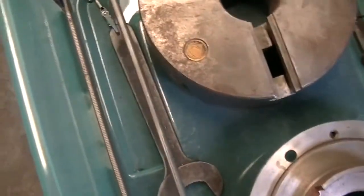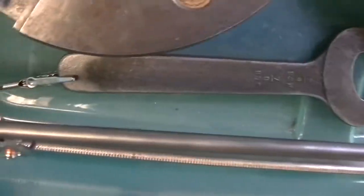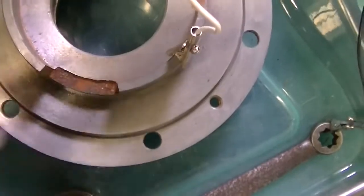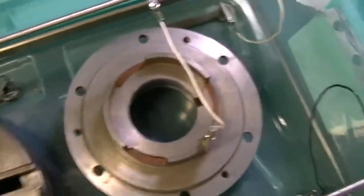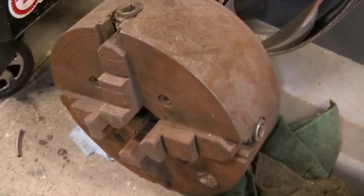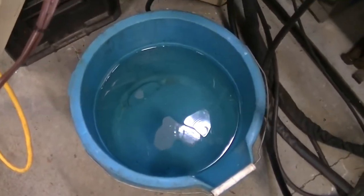I've got a bunch of metal parts here that I'm trying to de-rust — some spanners, old British lathe tools. Another spanner there, another one right there. Got a big chuck right there — a big Bison chuck. It's got some surface rust, and on the other side there's some rust too. My solution right here is water and sodium carbonate, already mixed up and ready to dump in. I have not fired anything up yet, so this is going to be the first time.